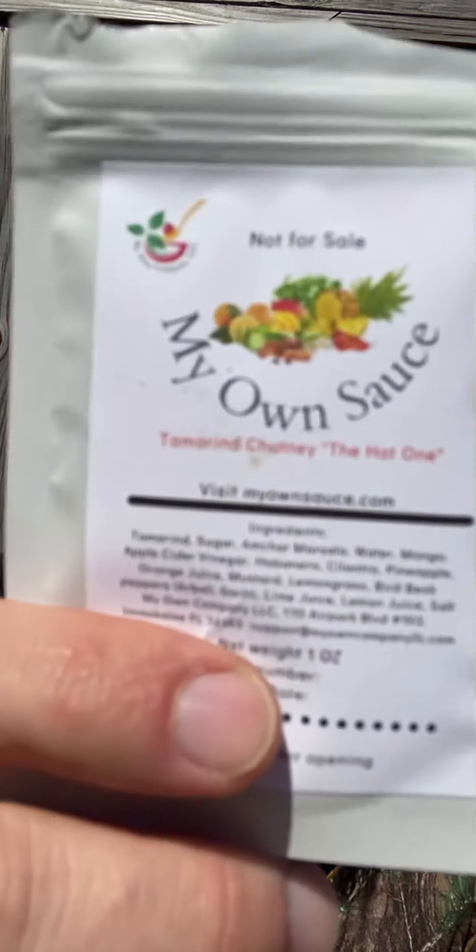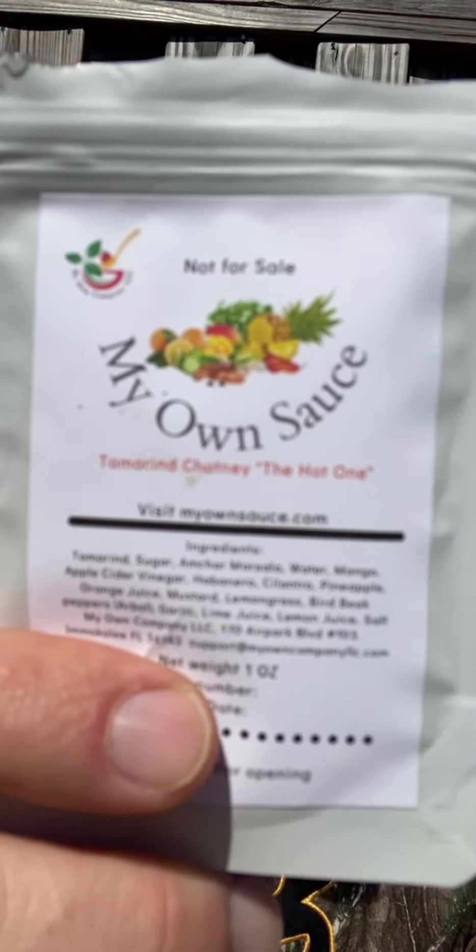Today we're doing a hot sauce review for you. These came from the good folks over at My Own Hot Sauce — you can find them at myownsauce.com. They reached out to me on Instagram and said, hey, would you like to try a sample of these and give us a review? And I was honored to. I love doing that.